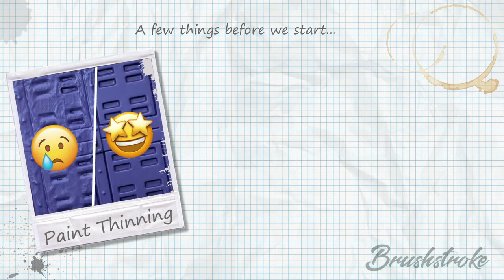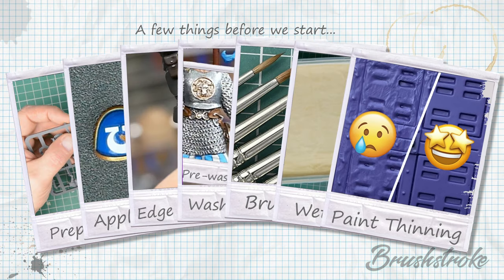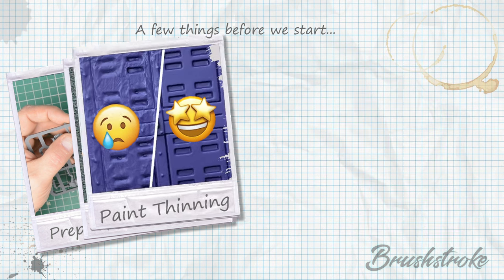Now, before we begin, I really want you to get the most out of this tutorial. Throughout it, I may refer to various techniques or processes which aren't covered in detail in this video. So to help you out, I've created a series of videos which cover these hobby fundamentals in detail, covering topics from preparing your minis for painting through to how to thin your paints, brush care, wet palettes, washes, and more. Please click the link above or check it out in the description below.